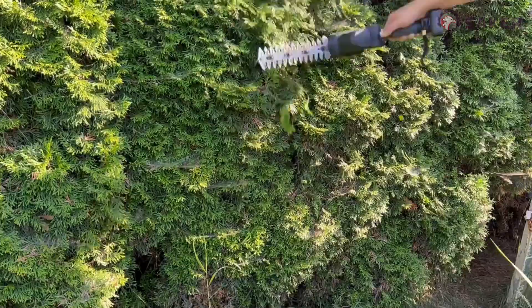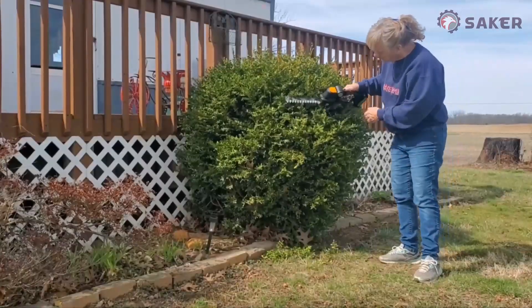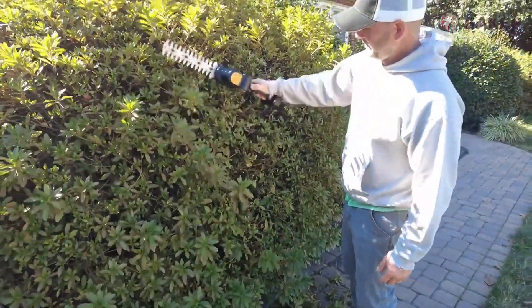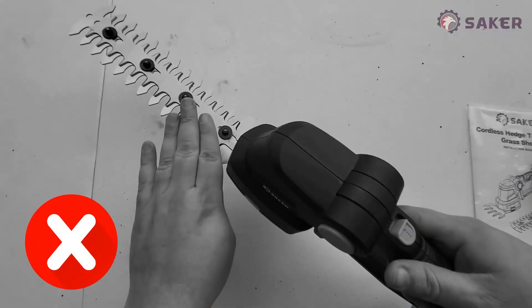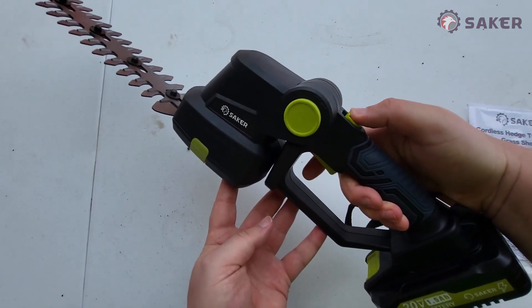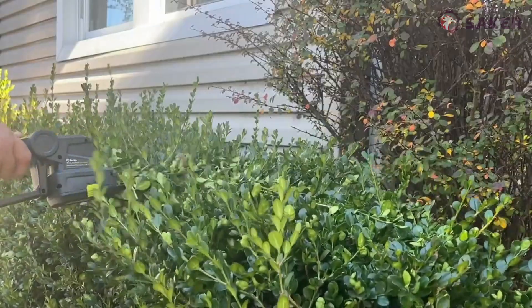To use it, you're going to keep your hands away from the blades, push this button up — that's the safety — and then push the trigger. And then it'll look just like that.